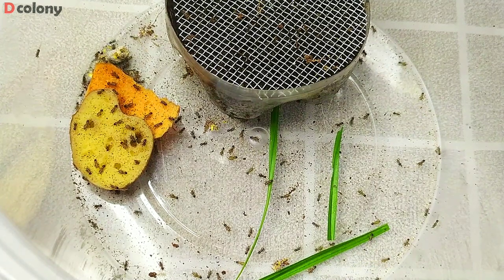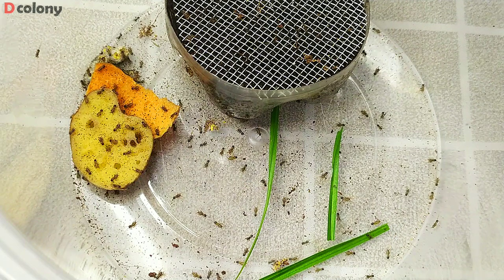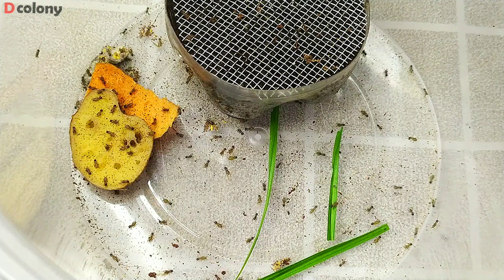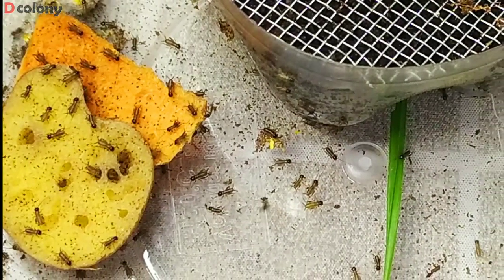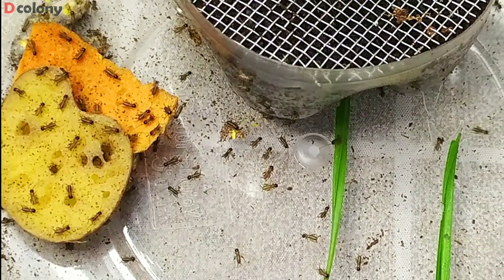These tiny crickets will reach adulthood in 2 to 3 months, depending on food availability and temperature. I keep mine at room temperature and I think they're doing just fine, but crickets thrive between 24 to 32 degrees Celsius. They're best kept in a dark area to keep them healthy.